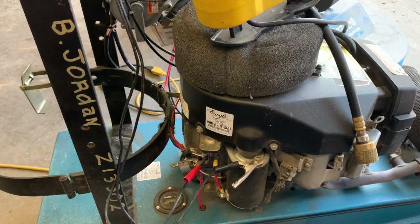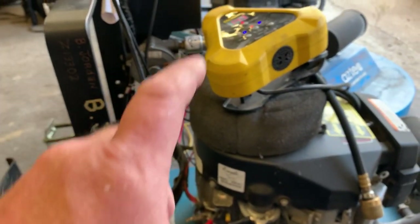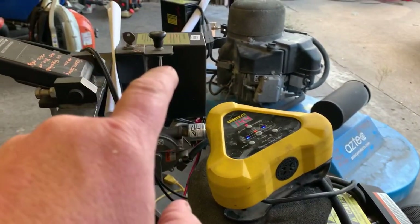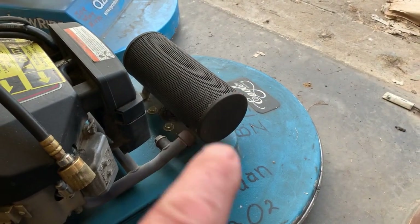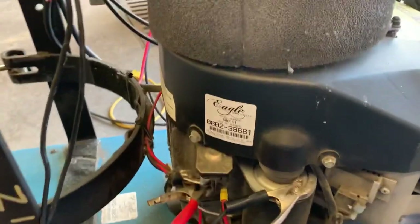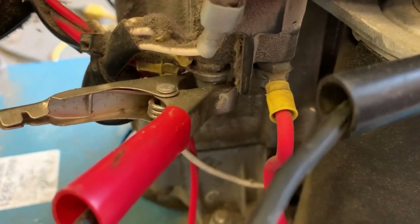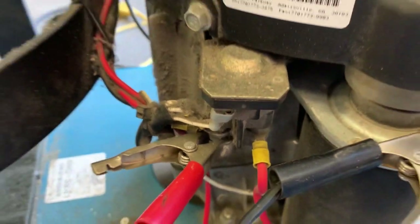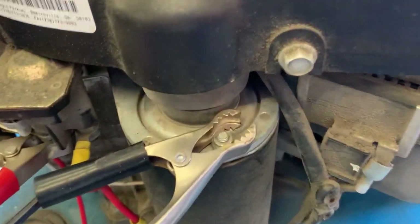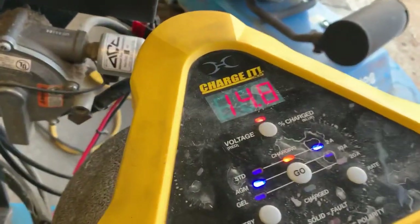What's up guys, More Medic One here. Today I want to talk about how you can charge your battery with a battery charger if your battery is inaccessible. In the case of this Eagle buffer, I go to the positive side of the battery — the battery side of the starter solenoid — hook my battery clamp to that post, ground it, and I have a good solid connection for my battery charger.